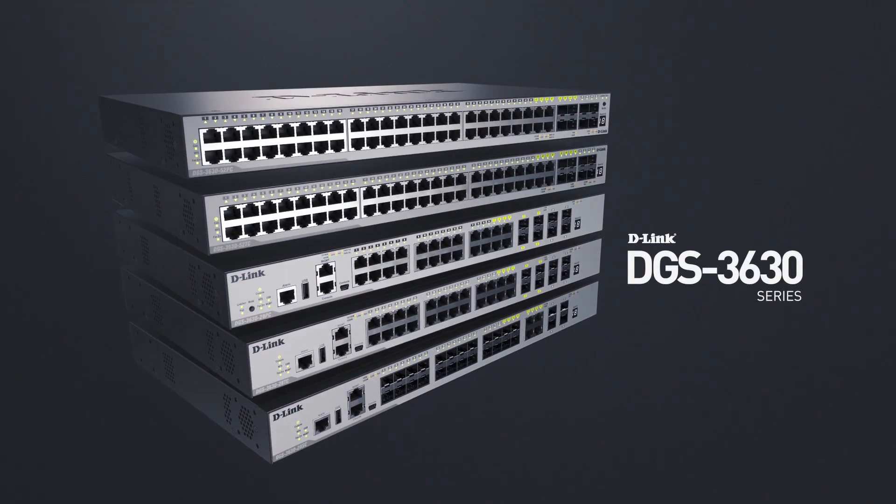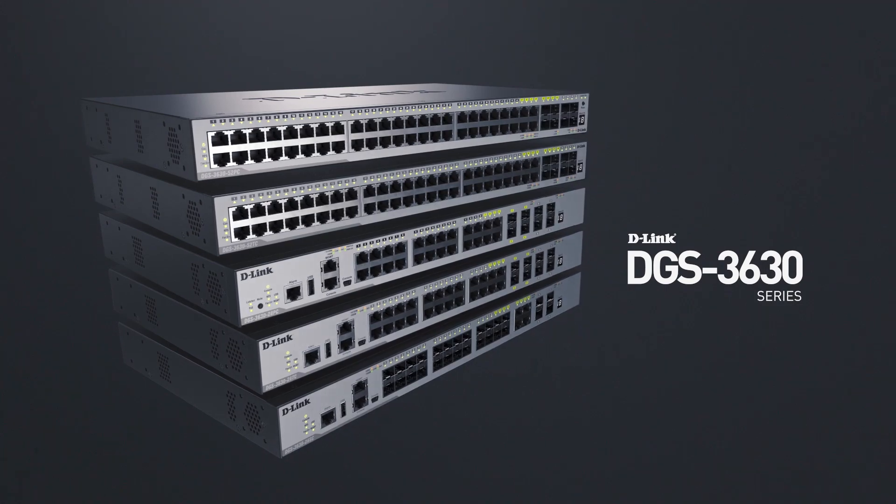D-Link DGS3630 Series. High performance. Cost effective networking. Unlimited possibilities.